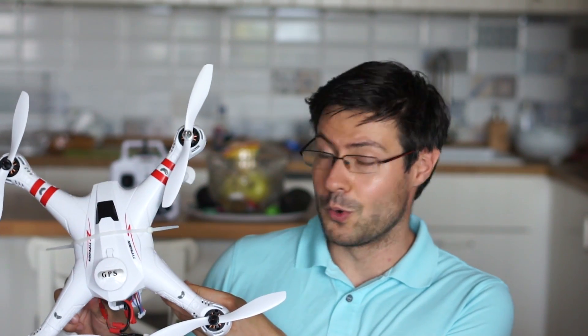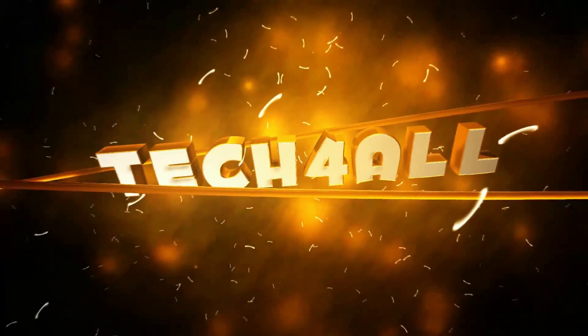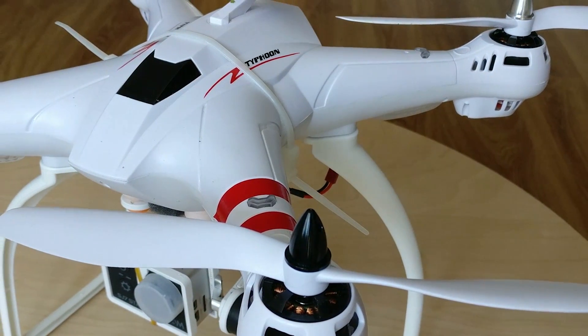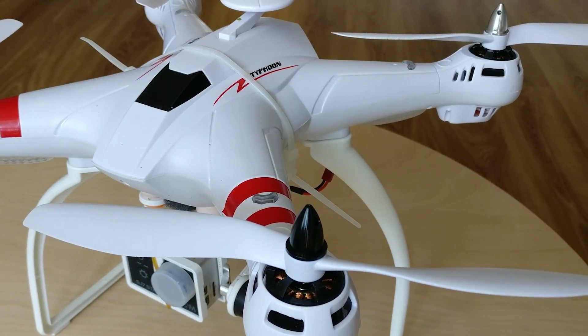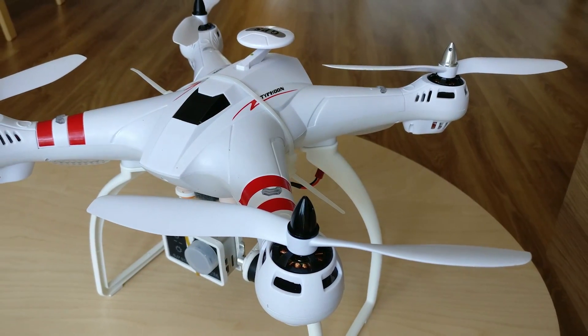I wanted to get to know this device before reviewing it for you, and now we're going to have a look at probably the best sub-$150 drone in the world right now. Here is the upgraded Biontoys X16 in its full beauty — there are a few things that make it quite unique.